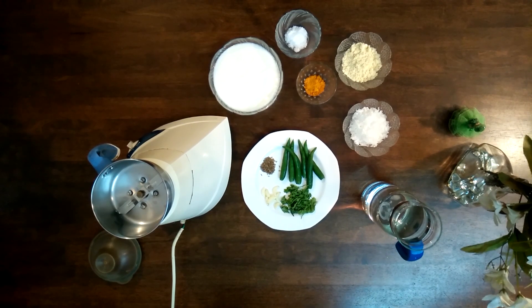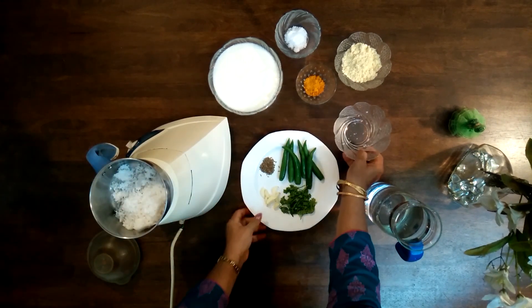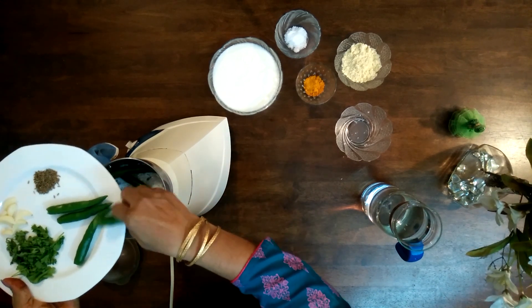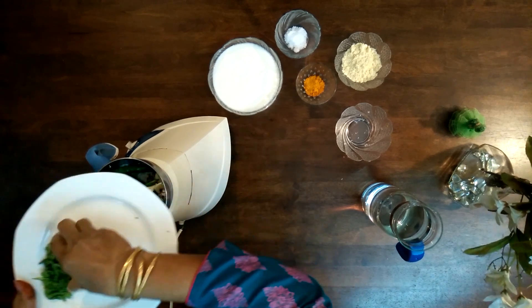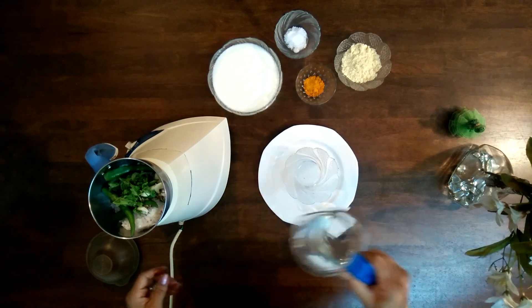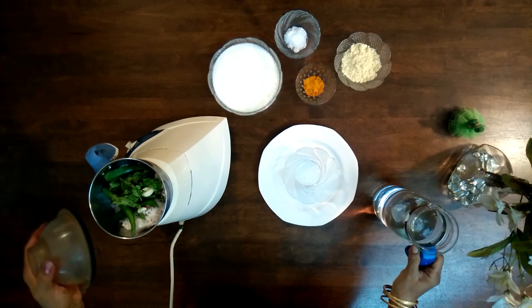To make the curry, put the grated coconut, green chillies, 1 tsp of cumin seeds, garlic, and coriander leaves with a little amount of water in the mixer. Grind it to a fine paste.